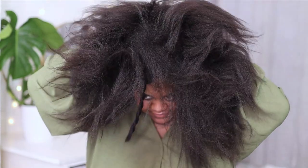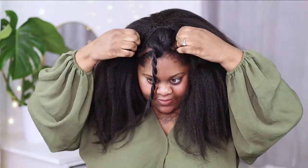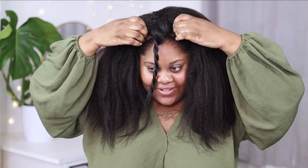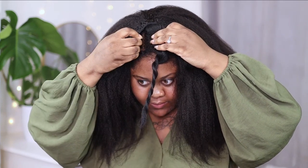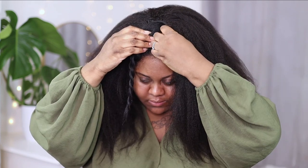Installing this wig was actually extremely simple. I thought it was going to be quite complicated because of all the combs, and I also thought it was going to be a little uncomfortable because of the combs in the parting, but it was really lightweight, really simple, and really quick. I just pushed the combs into the braids on each side, and I was wondering why there wasn't a comb at the back, but I didn't have any problems with the parting lifting up.